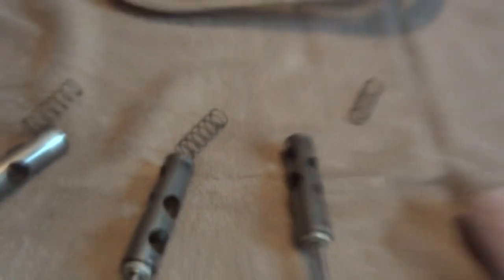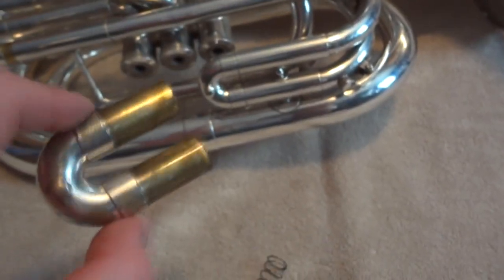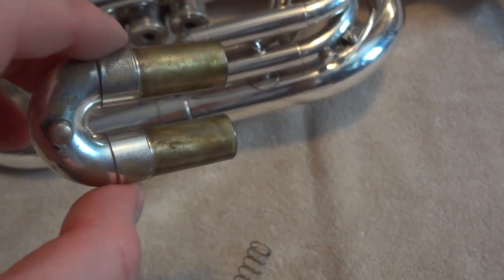The bath isn't bad for the felts, but it just wears them down really quickly — they condense and become loud again way quicker than when they're new. The slide should come out, but on most of the baritones we have, this is the first one to just not come out.